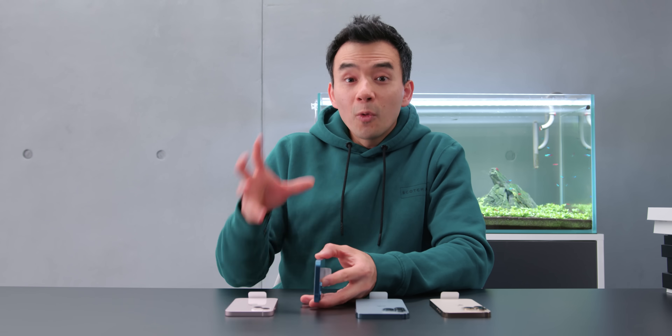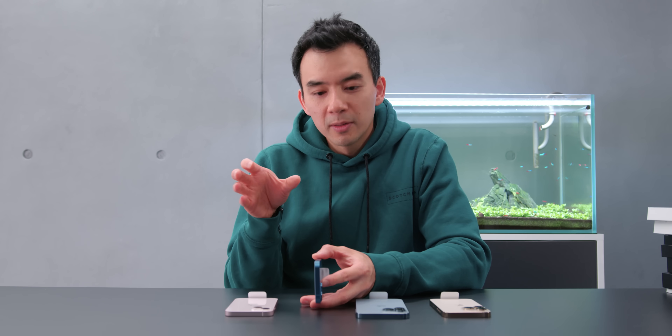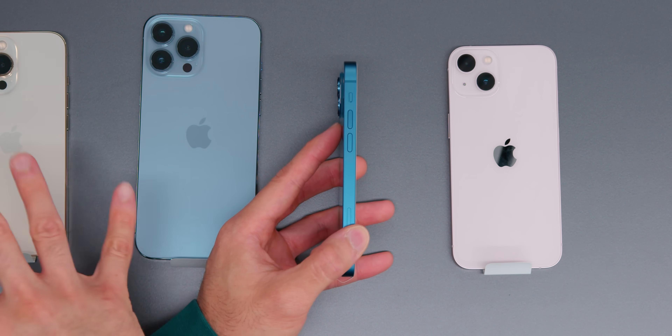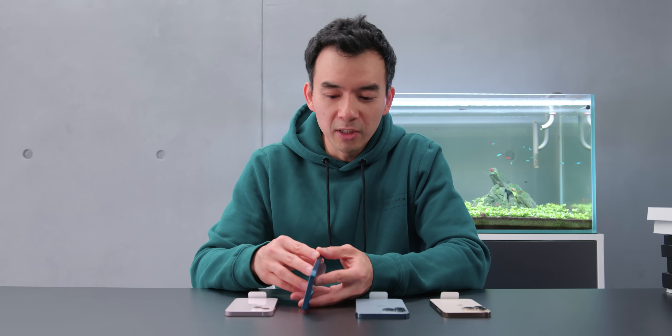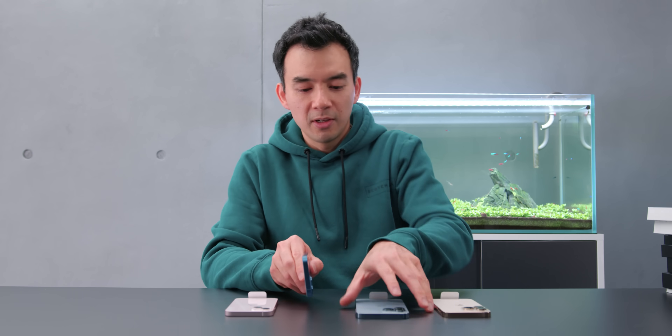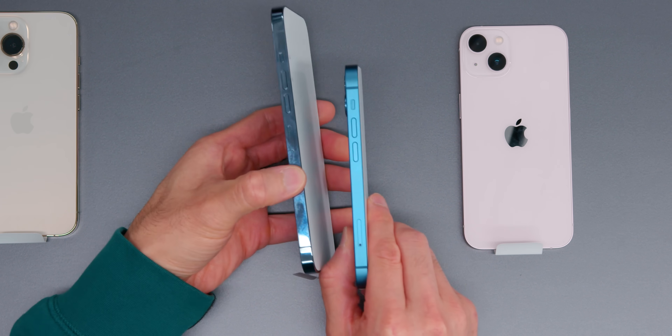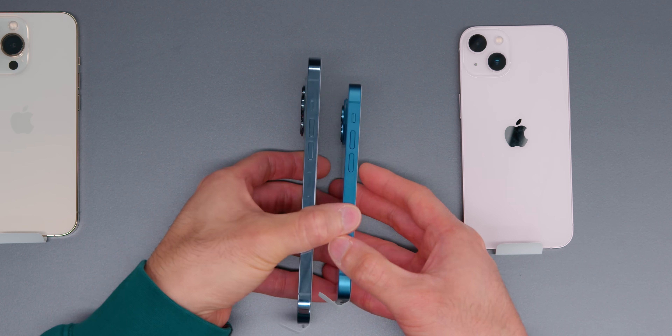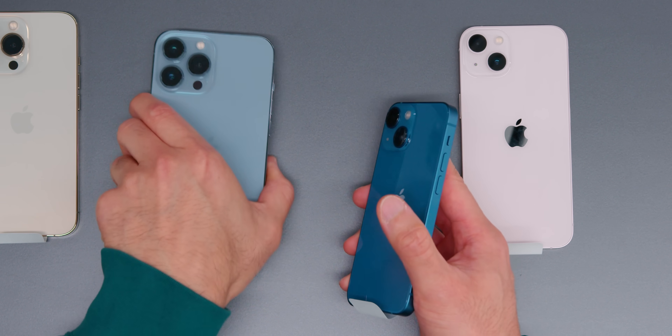I've always had a preference for the regular device's rails. I like that matte finish. I know it's aluminum and not as durable as stainless steel, but I like this finish so much more than the shiny stainless. I've handled this for 30 seconds and there are fingerprints all over the shiny stainless steel.